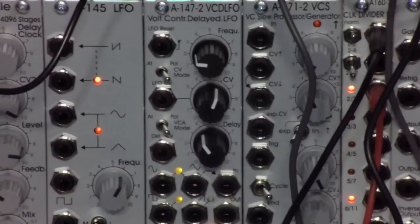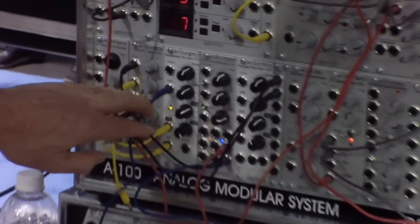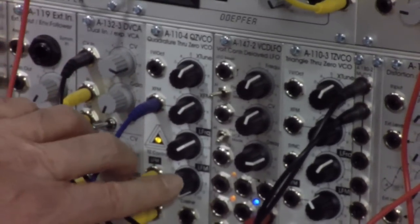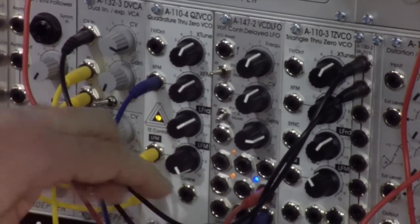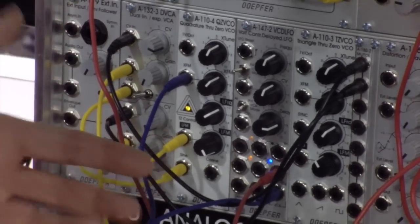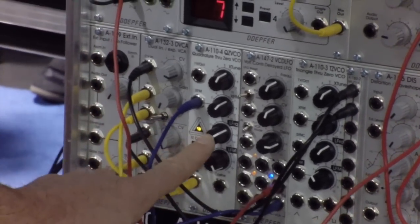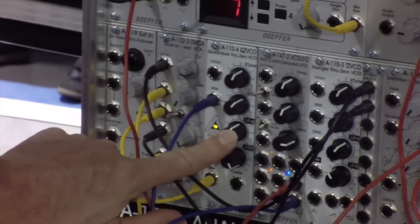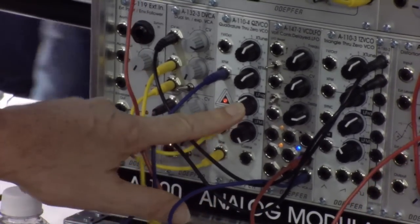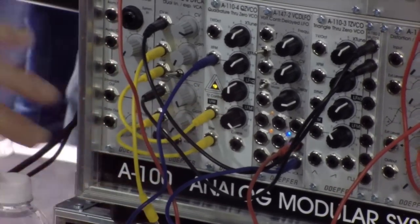Over there we have some new modules. We have a new VCO — it's a quadrature VCO. That means it has sine and cosine outputs. It has a through-zero feature, meaning you can generate so-called negative frequencies. You have a linear control and a manual control where, in the center position, the waveform stops. If you go past center, it starts again. With the external linear FM control input, you obtain so-called through-zero modulations.